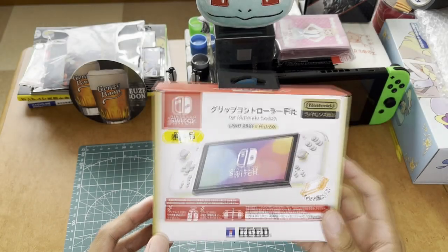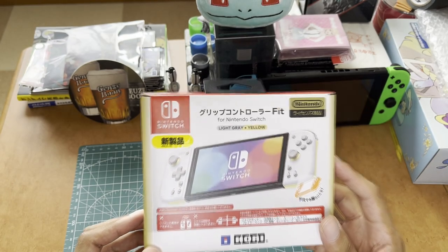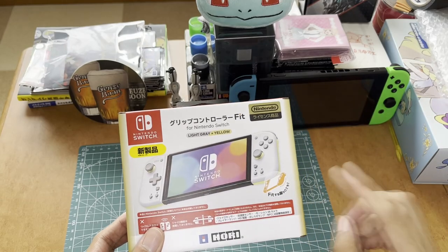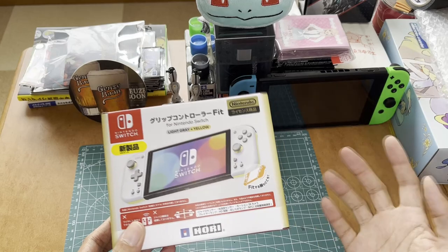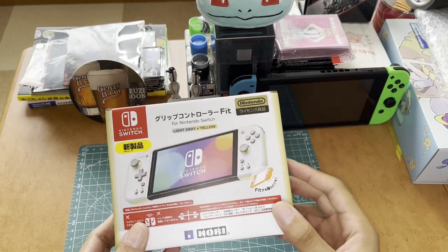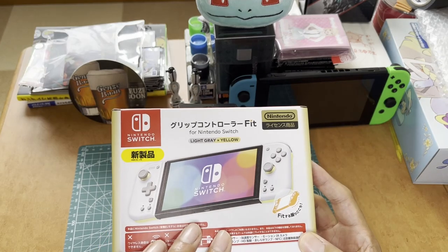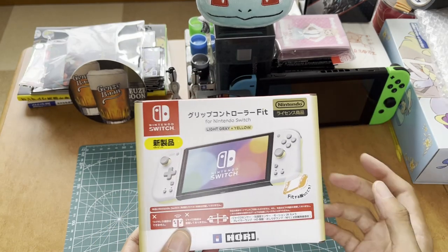Hey everybody, it's Valkyrian, and today we're going to be checking out Hori's new grip controller fit for the Nintendo Switch. Previously, Hori released the Split Pad Pro earlier in the Switch's lifespan, and today they finally released a second generation of these, called the Grip Controller Fit in Japanese.